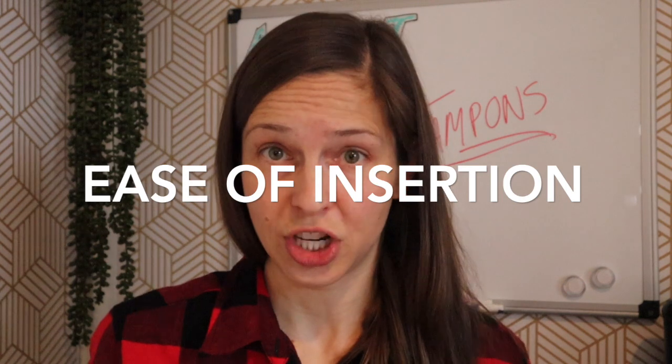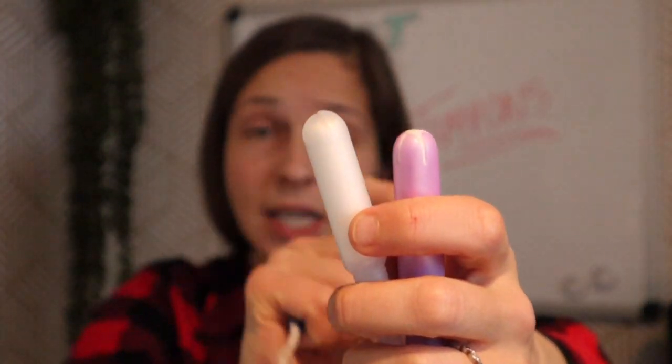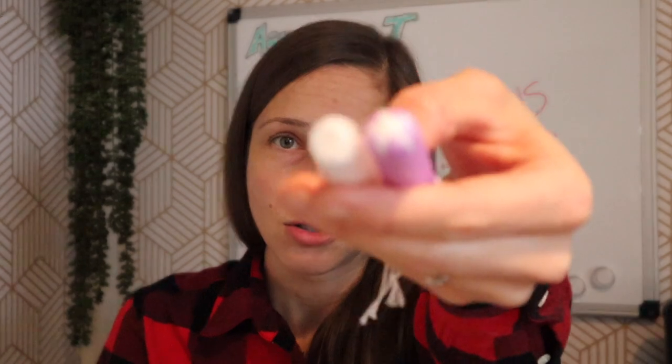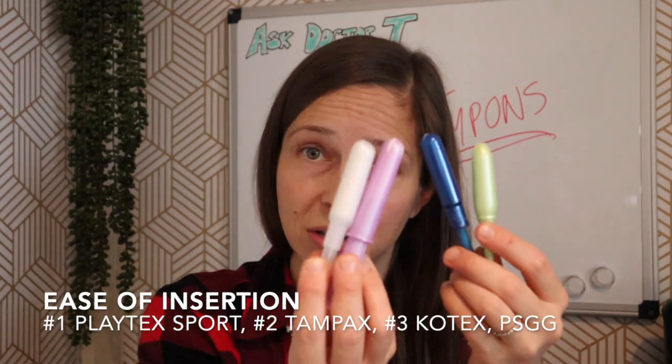Now, ease of insertion. For a first-time tampon user, ease of insertion is going to be critical. A couple of different things stand out. Playtex has a bit of a narrowed tip, which I'm going to say is going to make insertion easier. The other ones have rounded tips. The Kotex and the Playtex Simply Gentle Glide both have applicators that are a little bit bigger than the Tampax — noting that the Simply Gentle Glide is a super absorbency. So for ease of insertion: Playtex wins, followed by Tampax, then tied for last are Playtex Simply Gentle Glide and Kotex.